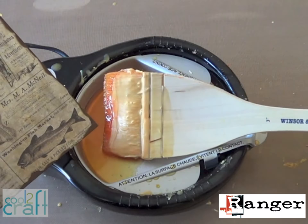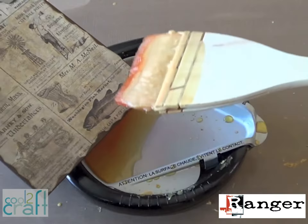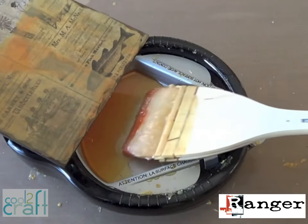Now you can paint a layer of wax on top. Use a flat brush with natural bristles because synthetic brushes will melt. These Japanese hake brushes are really cool — hold it close to the wax so you can brush it down quickly before it dries.